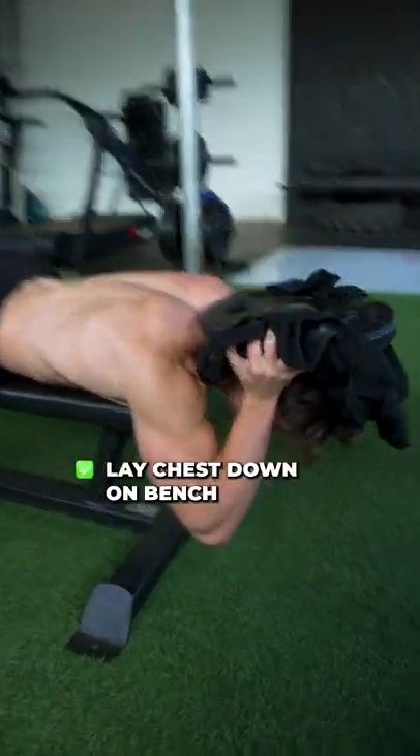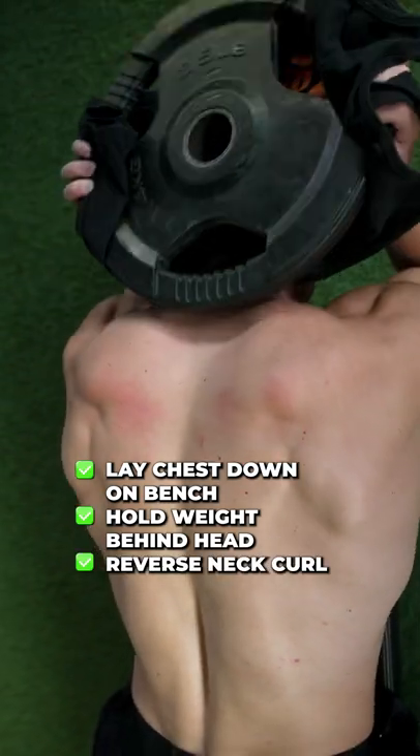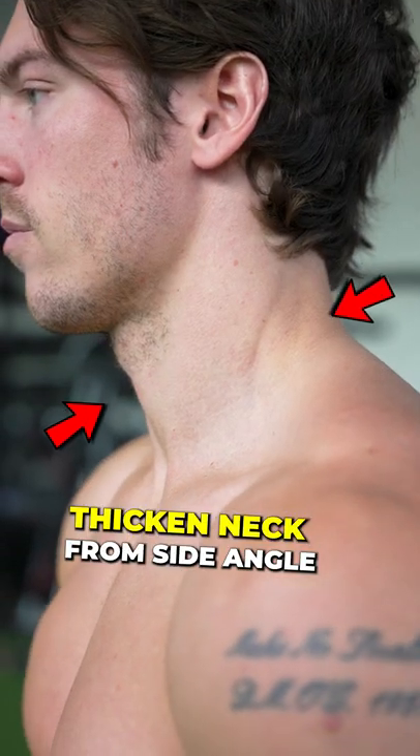The second exercise is a reverse neck curl. You're going to lie chest down on the bench, hold the weight behind your head, and do the reverse neck curl. This will actually thicken up your neck from the side angle.